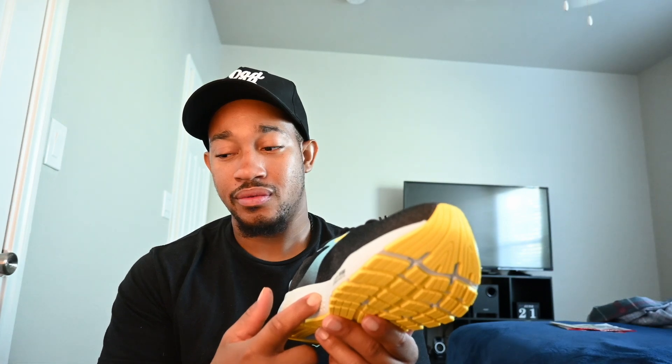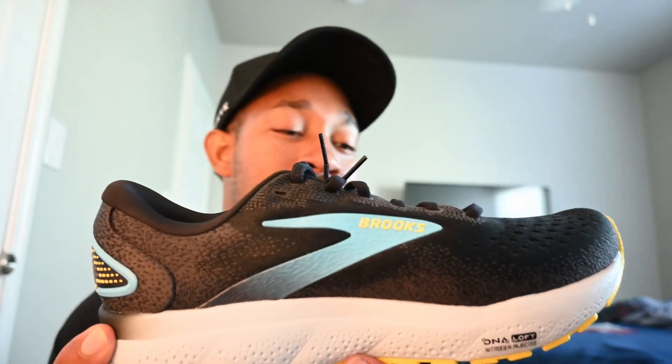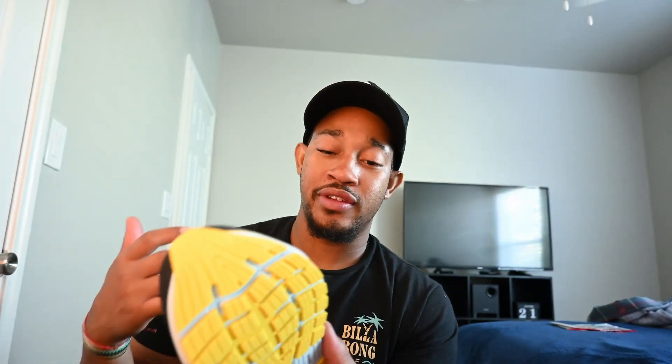Out of the box it kind of reminds me of the Glycerin 19 like I just said, with a little bit of a spin on it. It doesn't really remind me of the Ghost — I mean, I guess the midsole does of the Ghost 15. It kind of reminds me of it in that Ghost fashion. It has tons of rubber, but other than that it really reminds me of the Glycerin 19.